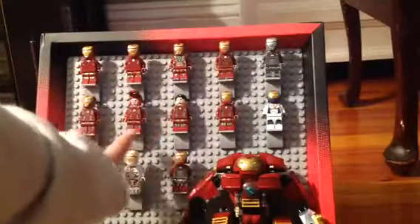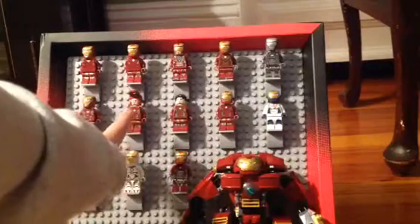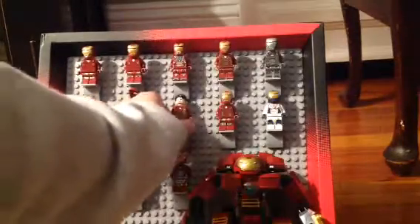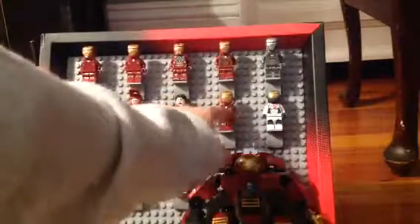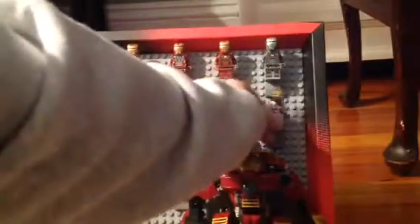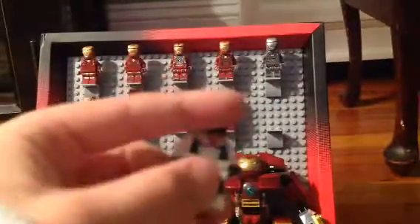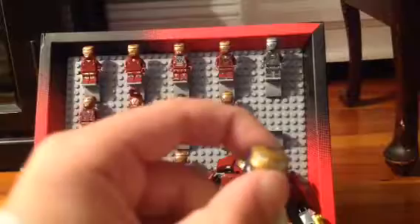Now these two right here are exactly the same, except this one's just flipped over. This one is exactly the same as that, except he just has his helmet off and this one has his helmet on. Now this is an Iron Sentry, I think.